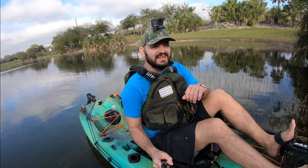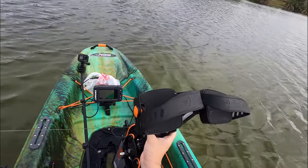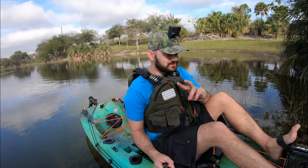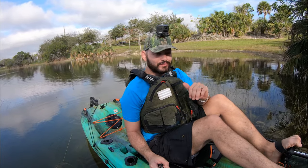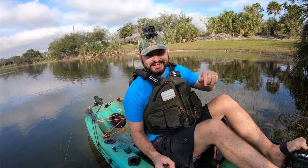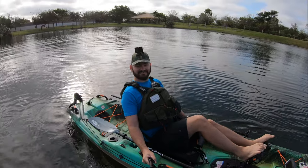Today is your lucky day. We're testing the brand new Pelican Catch High Drive HD2. This is version 2. We had this model in our garage for a long time from ICAS, but we couldn't make a video because it wasn't officially out yet. But today we can. So today you're gonna see how this boat performs on the water.